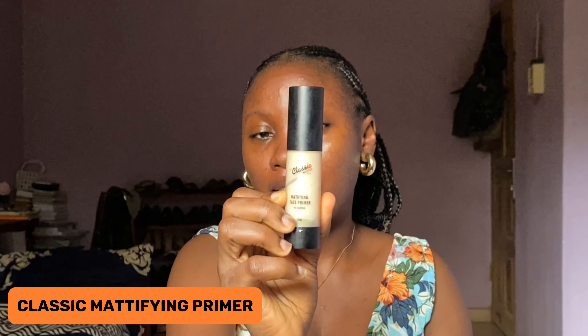Hello guys, welcome back to my YouTube channel. Today I'll be teaching you how I achieve this look and I hope you enjoy the process. For my primer, I'm going into this classic mattifying primer.